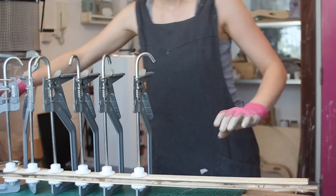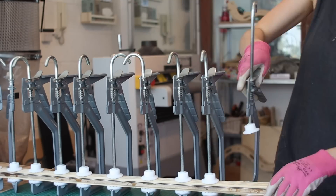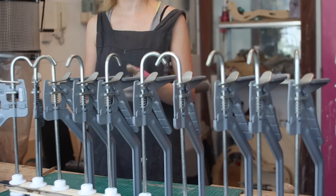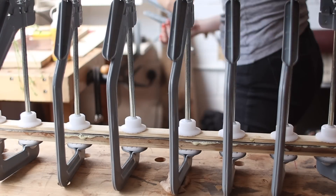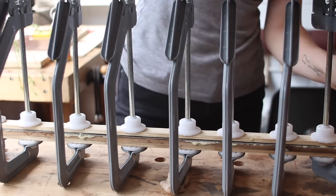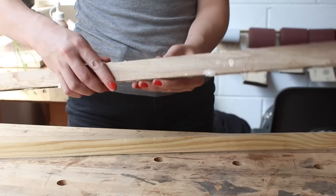The duck clamps are from Axminster — I've dropped a link to those in the bio too. Four hours later I came back and unclamped them.